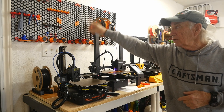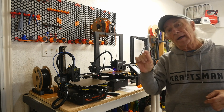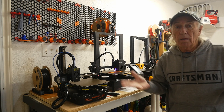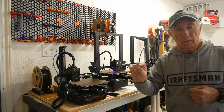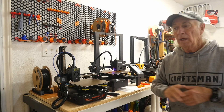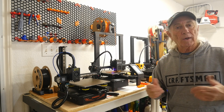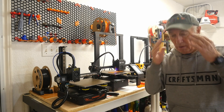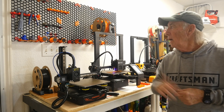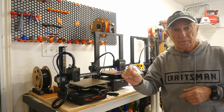I've got my 3D printer tools specifically at this end — the calipers. I also have a little brass wire brush that I always keep; you just hit the nozzle with it sometimes, especially with PETG. We'll get into PETG at some point in the future, but it sticks to brass and your nozzle is brass. Anyway, it's got these little bins right here with little different nozzles and things in them.